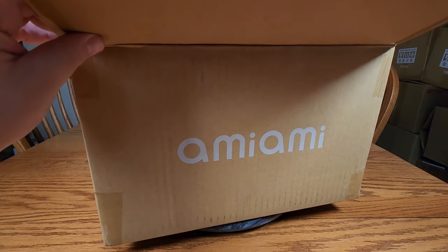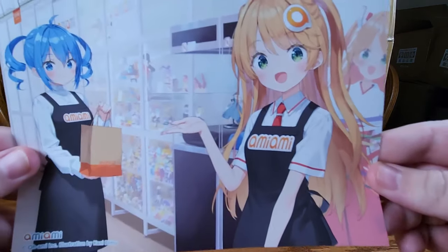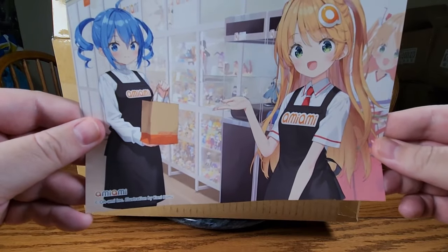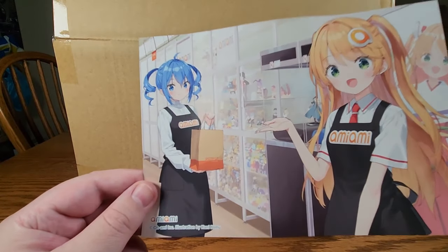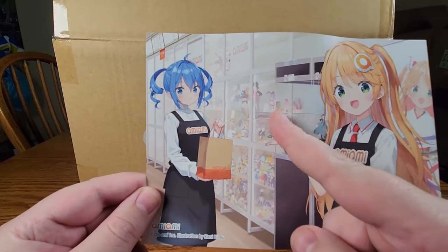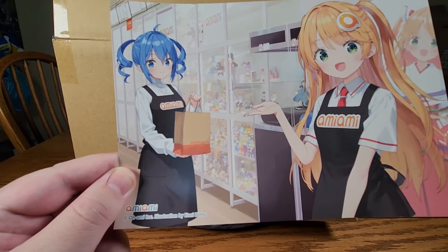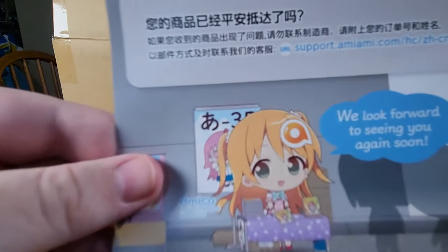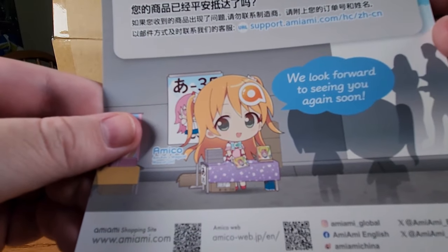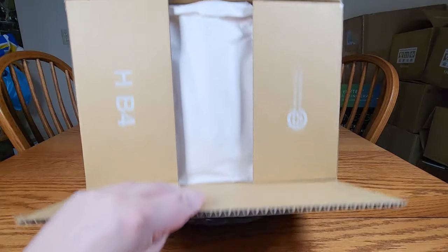So we've got the Ami-Ami thank you card — it's a sideways one. You've got Amico and Liliko wearing aprons and everything, showing off the Ami-Ami store. We've got a bunny and all sorts of little figures. That might be Bremerton. There's the side or back — she's at what looks like a convention. I wonder if that was OneFest. Okay, let's get this box open.